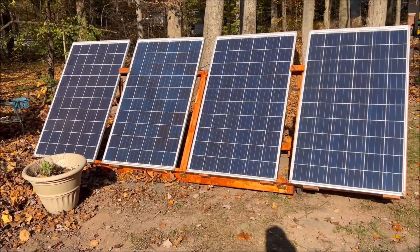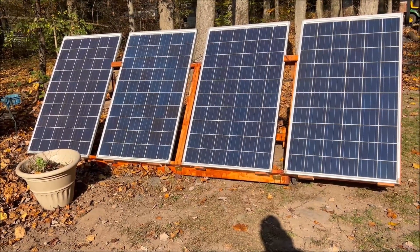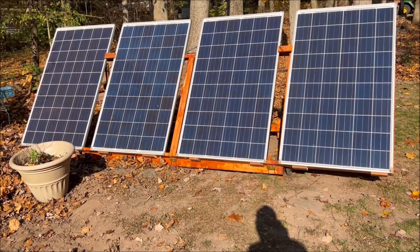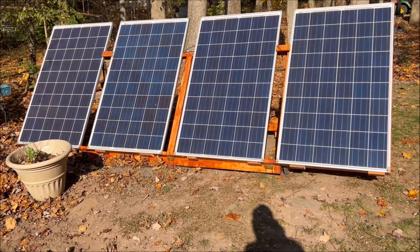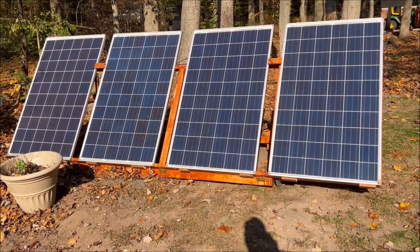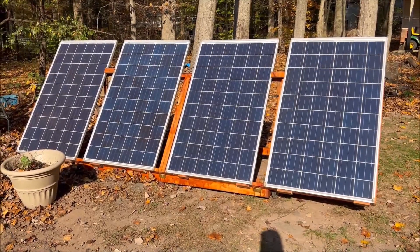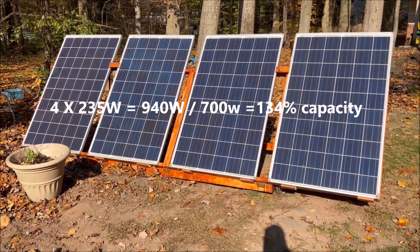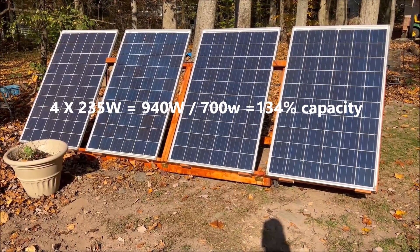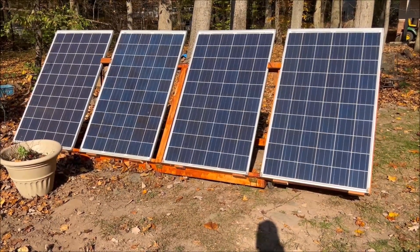I upgraded my solar panels for charging the Bluetti. I used to have two 180-watt panels — a maximum of 360 watts — and they would push out maybe 200 watts depending on conditions, and it took a long time to charge. So I upgraded: I bought these off a guy for $50 a piece, and they're 230 watts each, so I've got 940 watts now. I have a first-gen Bluetti, so it only accepts 700 watts, but right now they're only pushing out a little less than 600 watts because it's early morning sun.